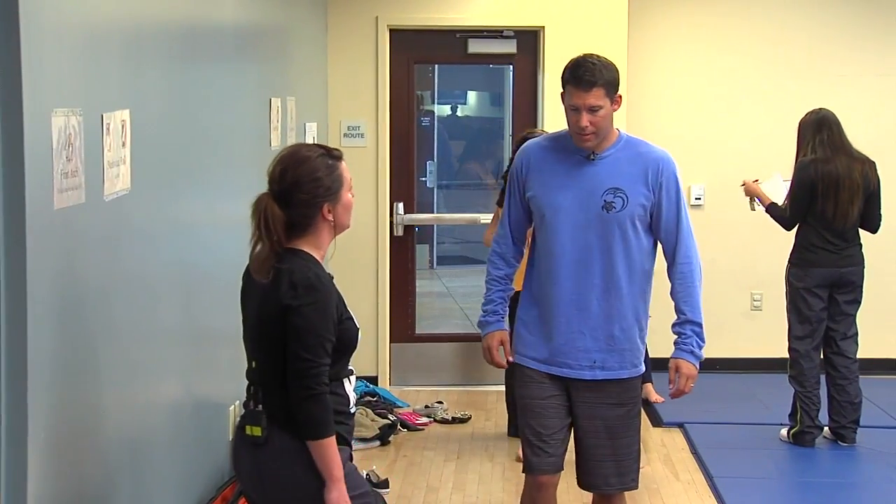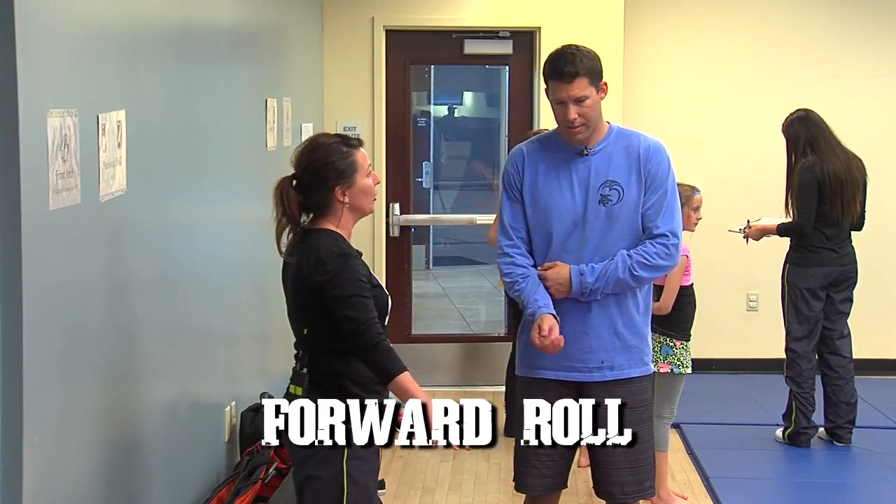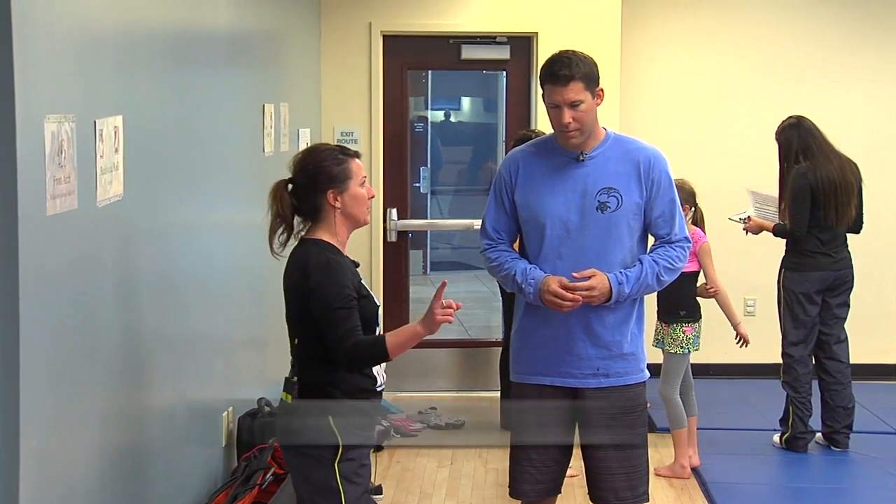So Matt, what we're going to teach you is a basic forward roll. We're going to use the incline because that's going to help you — it's going to give you just a little bit more momentum to help you with the stand part.